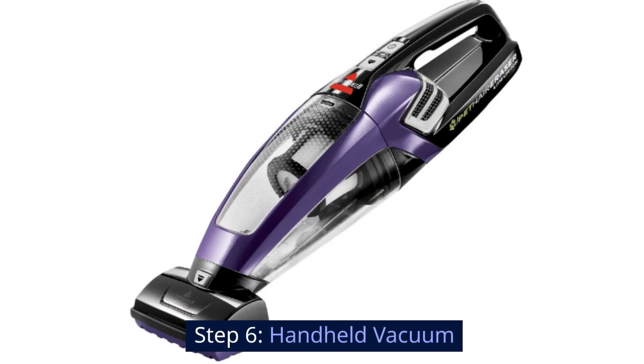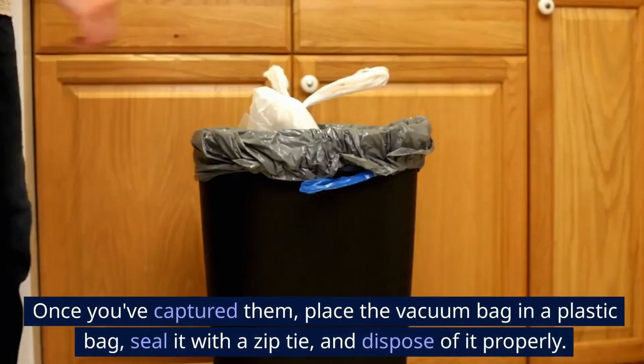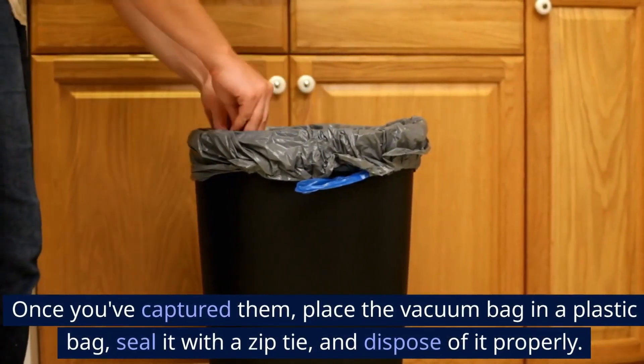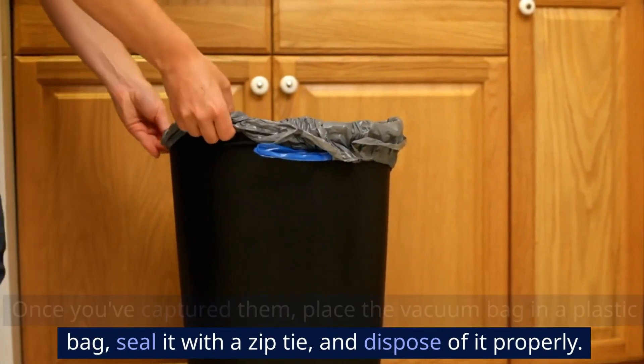Step 6: Handheld vacuum. For lanternflies that are out of reach, use a handheld vacuum to suck them up. Once you've captured them, place the vacuum bag in a plastic bag, seal it with a zip tie, and dispose of it properly.